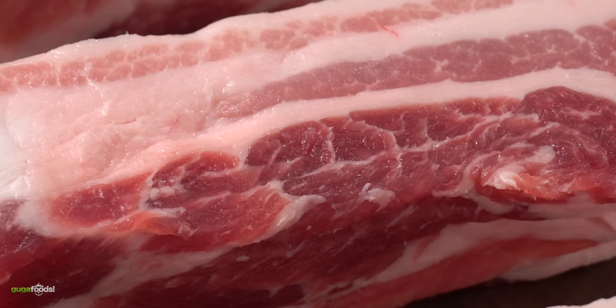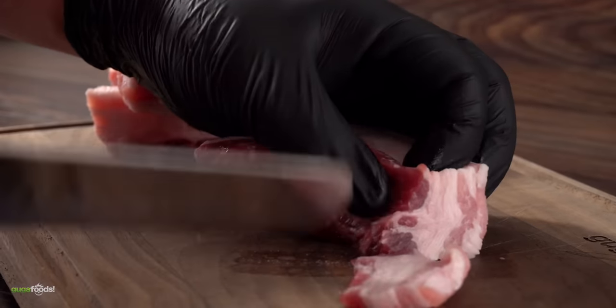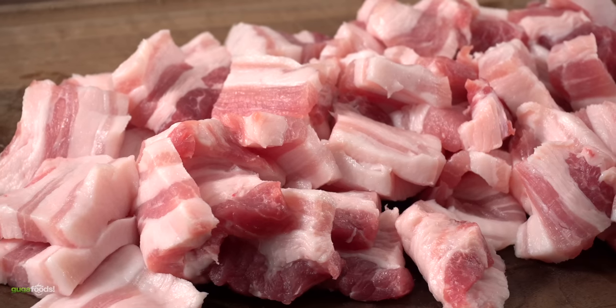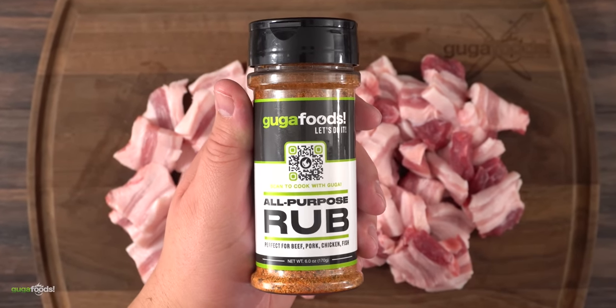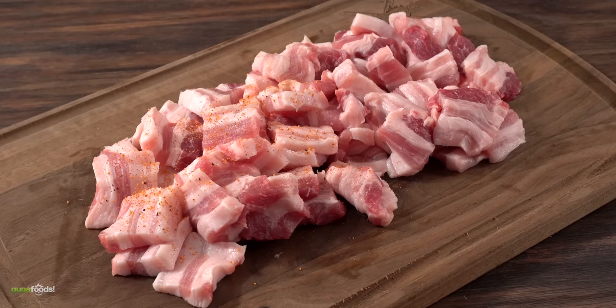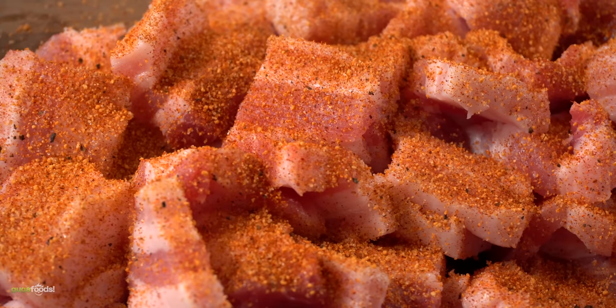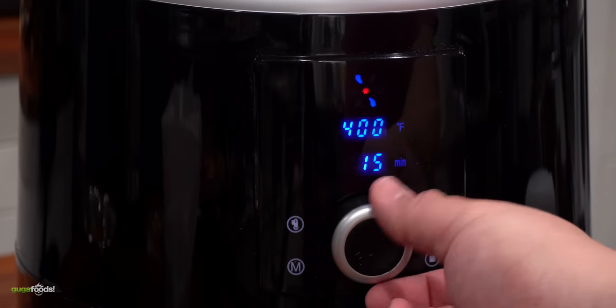If I put them just like this on the air fryer they're not gonna cook in time, so the first thing I need to do is slice them up. I'm looking for a quarter inch thick each slice. Once done they are now ready to be seasoned. Today I'm gonna be using Guga's rub - you can season it with anything you like, this one just goes really well with it. Once done with the seasoning every single one of them was perfectly coated. Into the air fryer for 15 minutes at 400 degrees Fahrenheit.